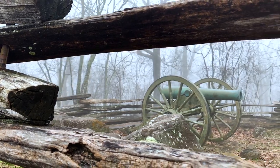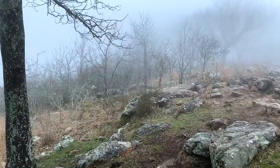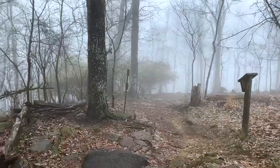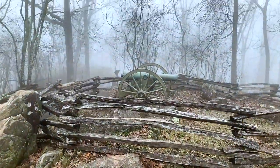My name is Kason and today I'm going to be showing you some test footage that I took on top of Kennesaw Mountain with the Smooth Q and XS Max. While I'm showing you that I'm also going to be reviewing it and telling you some of the features that are built into it.